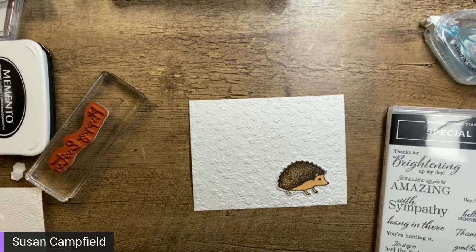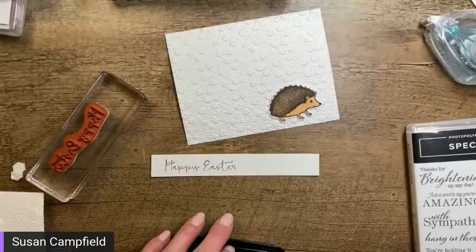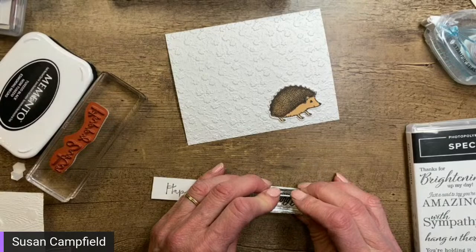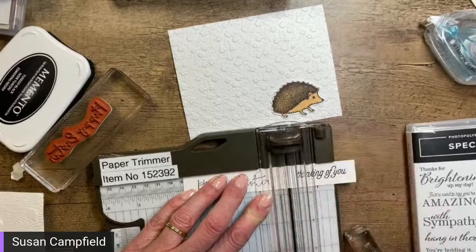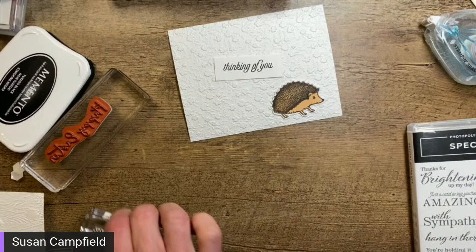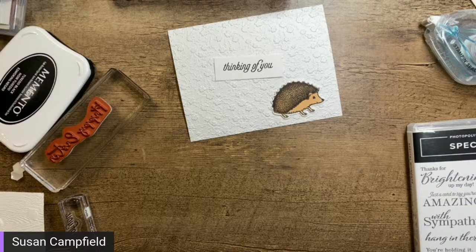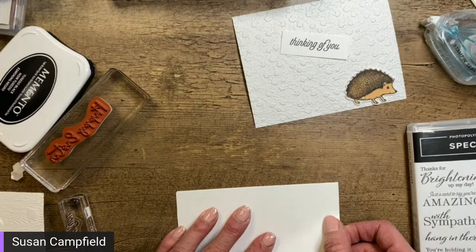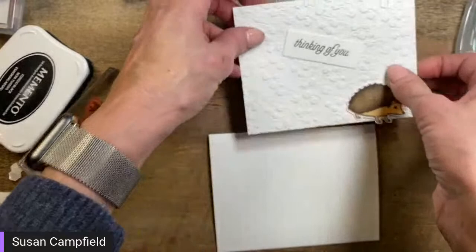I'm determined to use this same scrap of paper — so funny. We've got 'Thinking of You' stamped and I'm just going to trim that down a little bit. This will be a very simple card. White on white seems really boring but I actually really love it — it's a very clean look. I kind of get in a zone of using the same thing. So we're going to put our little hedgehog up here. Should we do the card landscape or portrait?